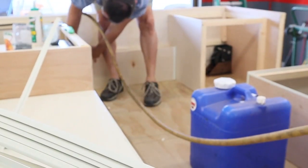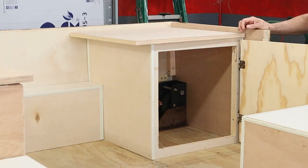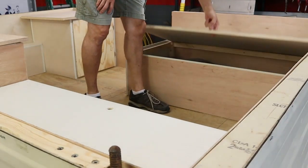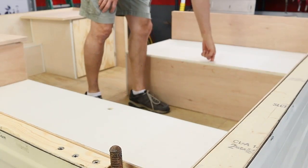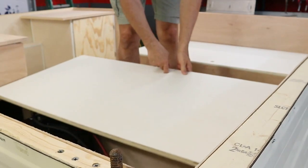Once I got all the paneling installed I made the two cabinet doors. This is one of the storage areas here. You can see the seating area storage spaces. I drilled a finger hole in each one so it's easier to lift them up and get them out of the way if you need to get in.